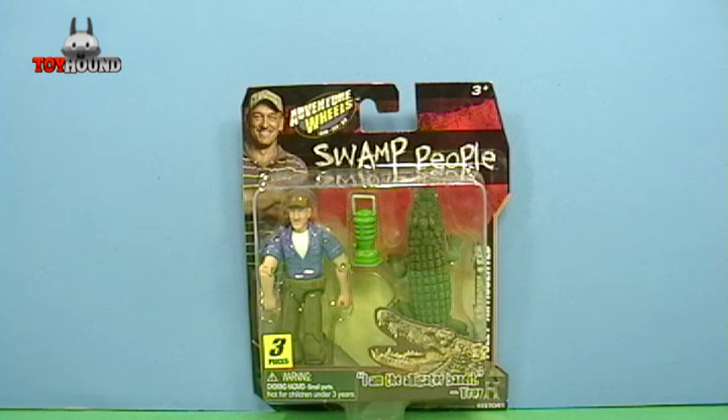Hi YouTubers, this is Toy Hound here to review an Adventure Wheels series Swamp People action figure, Troy.